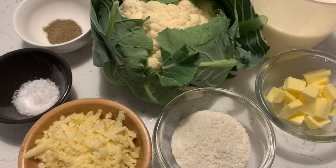To make the cauliflower cheese you will need 500 millilitres of milk, 50 grams of butter, 50 grams of plain flour, 75 grams of cheese, a pinch of salt, a pinch of pepper, and of course a cauliflower.